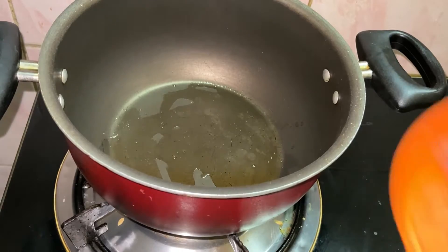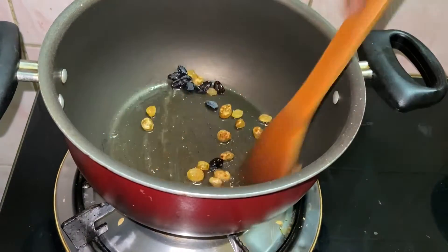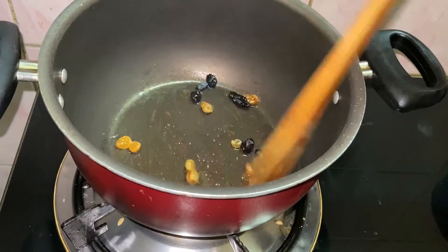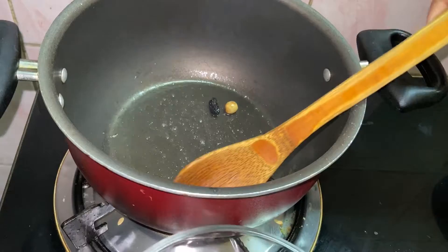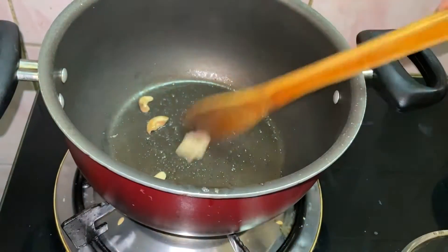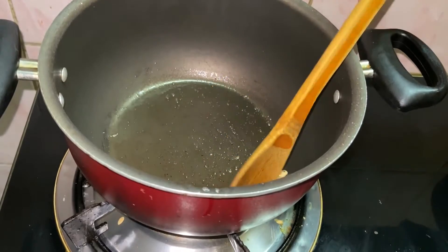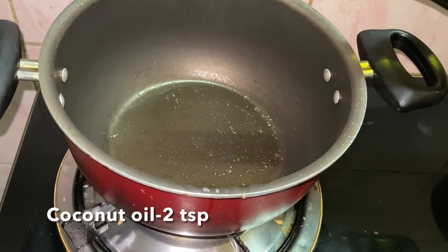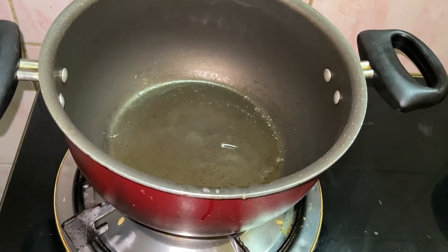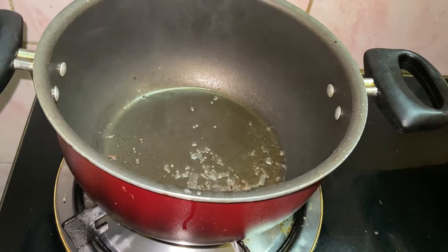We are ready to fry some seeds. This is optional — we will skip this step. Thanks to add the soup. Make it a golden egg.